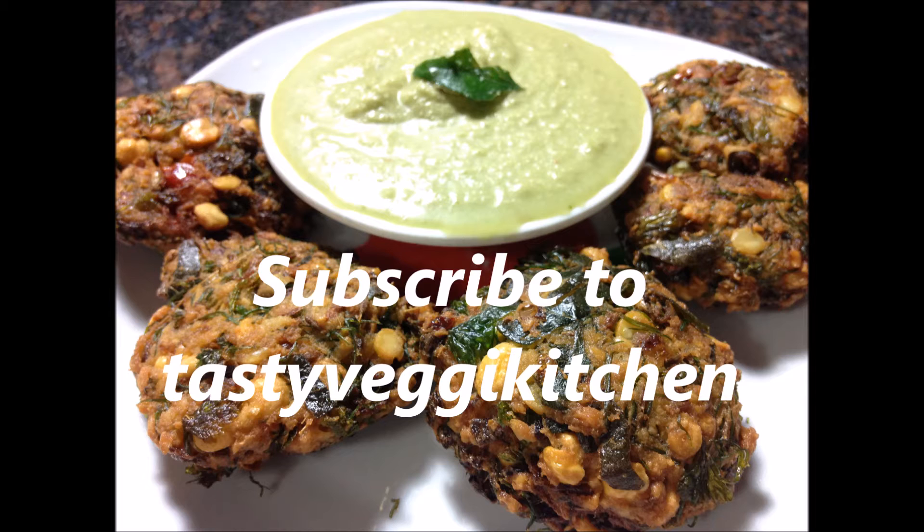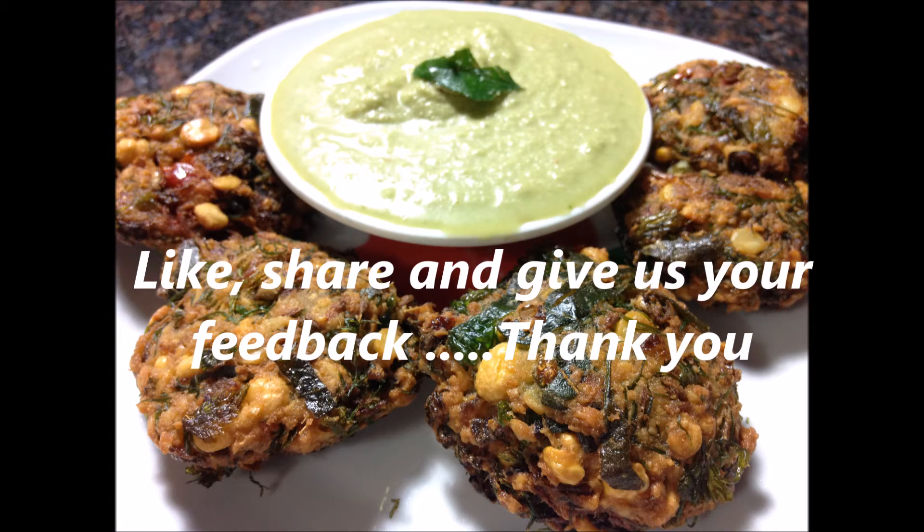Serve Kadle Bele Vades along with some coconut chutney. Subscribe to Tasty Veggie Kitchen for more tasty recipes. Follow us on Facebook, like and share our videos, and give us your feedback through the comments. Thanks for watching this video, see you soon with your next recipe.